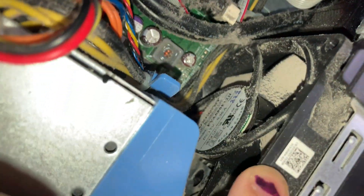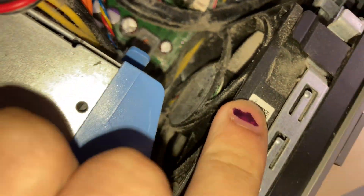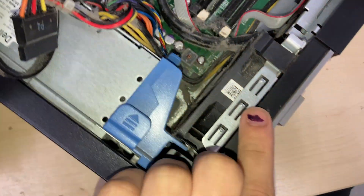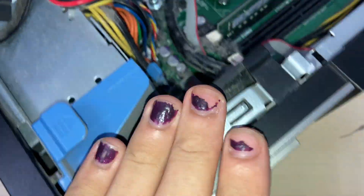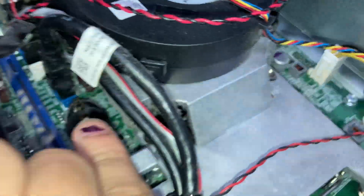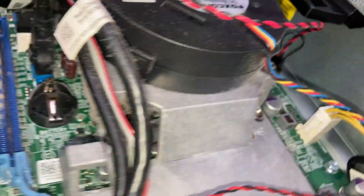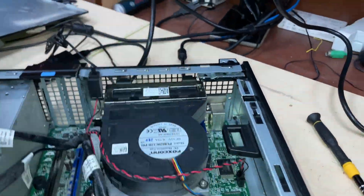There's a case fan at the front here. The way the CPU cooler works is air comes through this front fascia, blows into these gaps and to the side, and this blower style fan pulls air upwards and out of the back of the chassis.